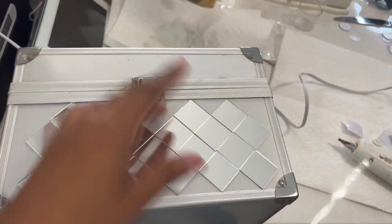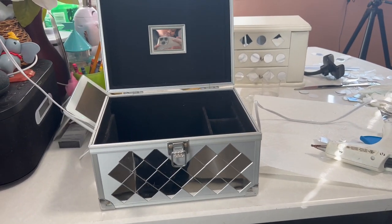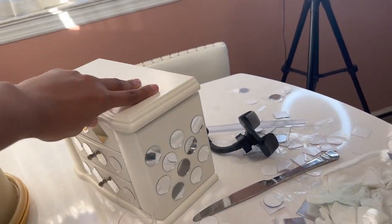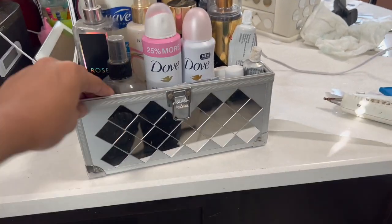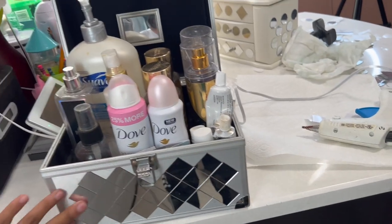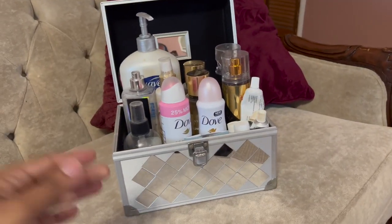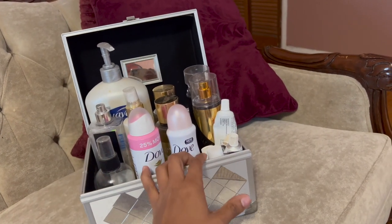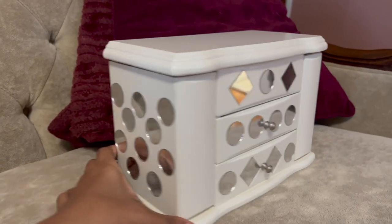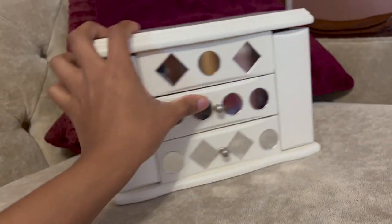All right y'all, this is the finished product. Let me open it and put the products back in to show you. Do you see Rayne's in the background? It's so nice. Here you have it — we just revamped it. Now it's going to look so cute sitting on the dresser. I kept the sides regular because you're really only going to see the front. It adds a little razzle-dazzle to the mix!